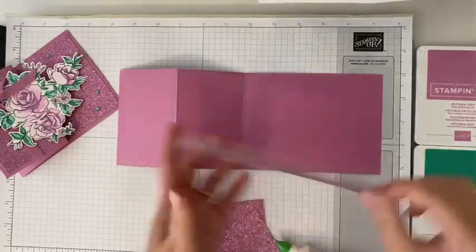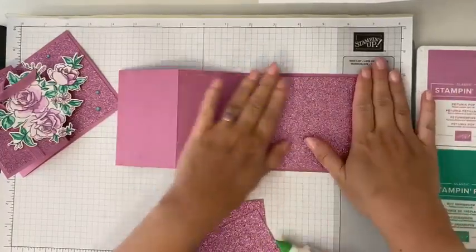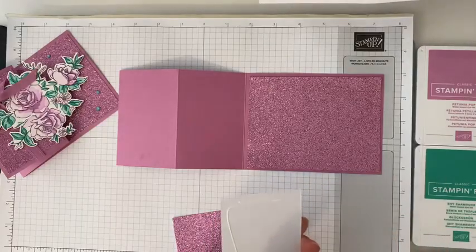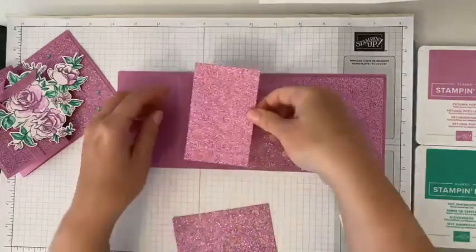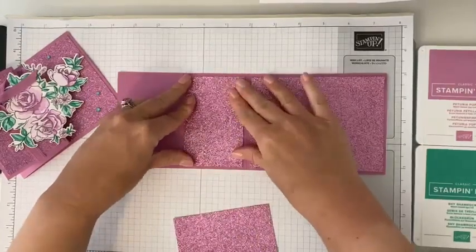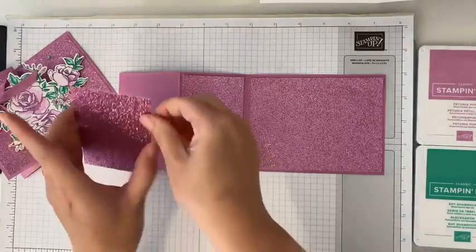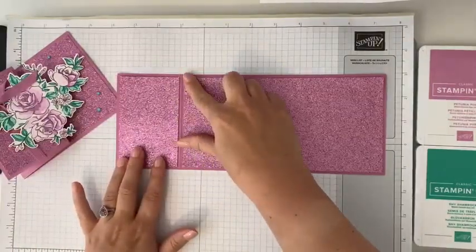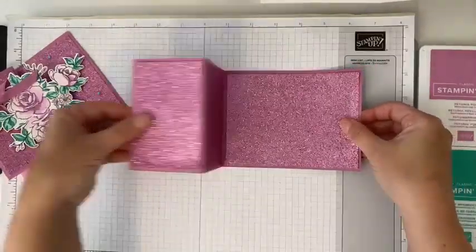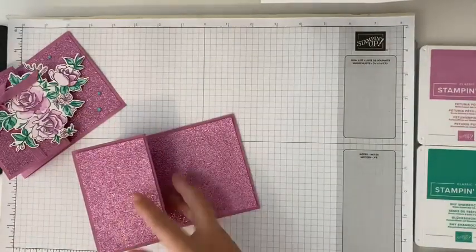We're just going to add some liquid adhesive, putting our first piece — which is that inside layer — right along the back. Hold it there a second so it sticks. Then we've got our two other panel pieces that we are just going to put right along, making sure they're lined up all the way across. Then our last one, we'll adhere that right to this front panel. Hold those there a second, and now we've created this beautiful opening for our card. We're going to set this aside and let that dry.